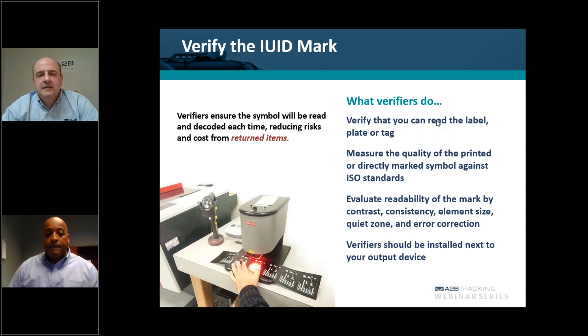Absolutely critical. Let's make the assumption that you outsource these labels with a vendor. If you were to go with A to B Tracking, for example, when we supply you with your labels, we also supply you with a verification report of each individual label to show you that each label has gone through this process and that it has met the grade required for full compliance. Without a verification report, if you're being audited by the DCMA, they're going to look for the label and then they're going to ask you, how do I know that that label is meeting its full compliance? And the verification report is essentially your get-out-of-jail-free card.